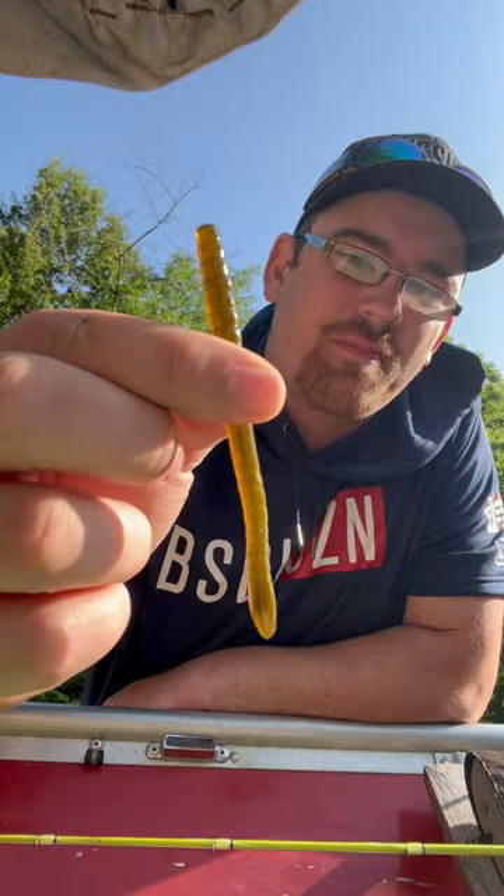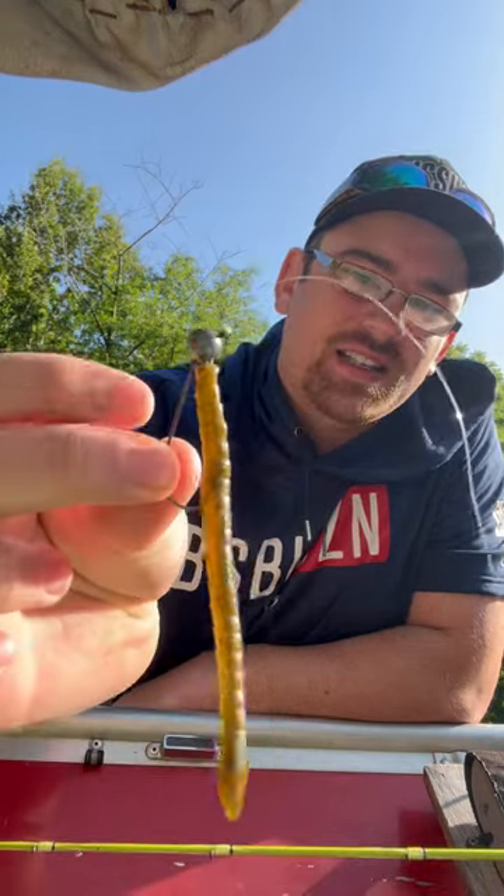This is my favorite color right here — Green Pumpkin Money. Or try it my preferred way with a little 3/16th ounce shaky head.